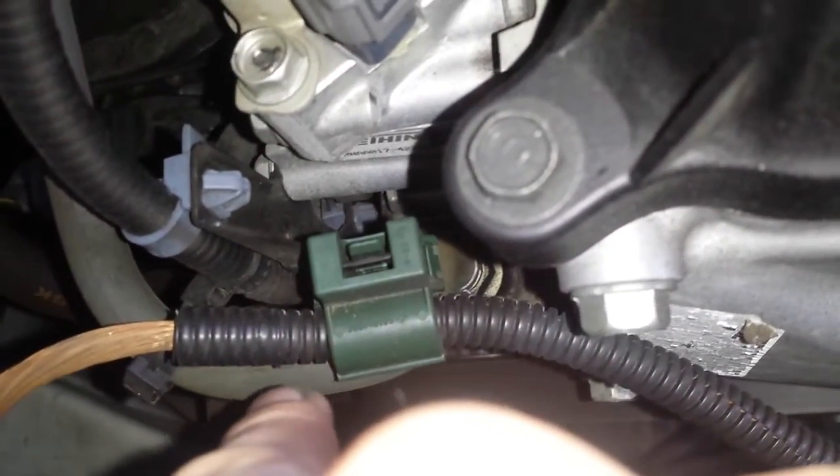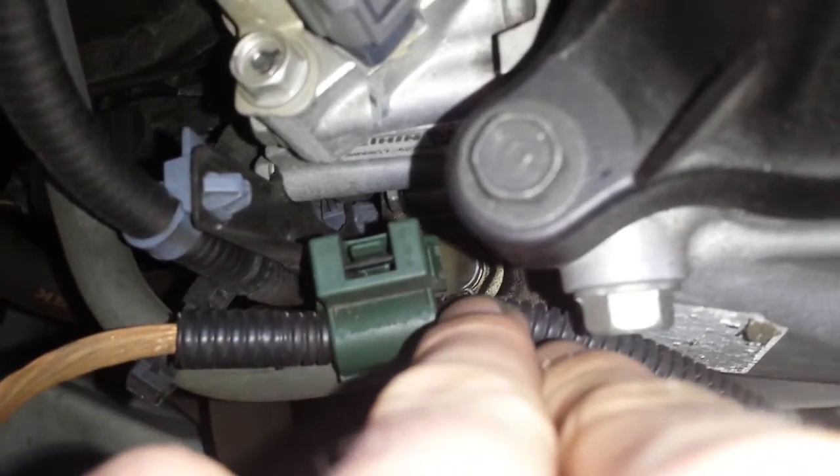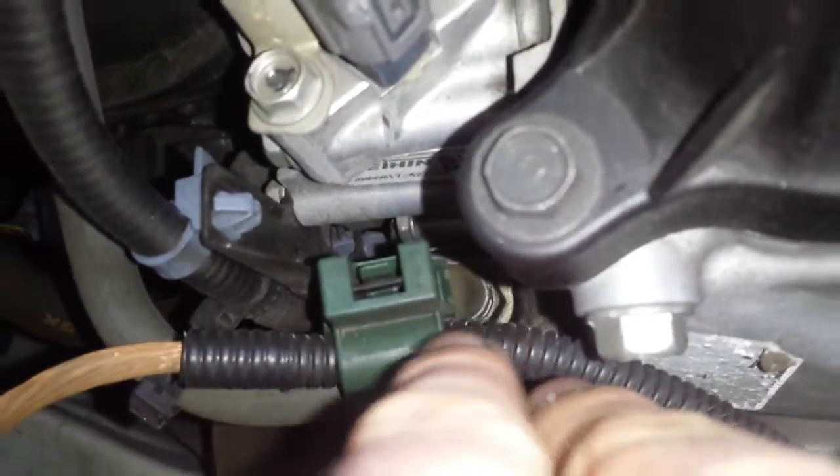If you follow this gray hose right here, follow it down to the intake — right at the tip of my finger you can see the head of the PCV valve.